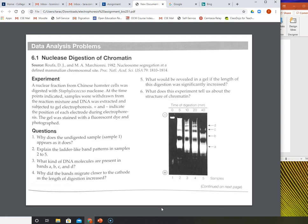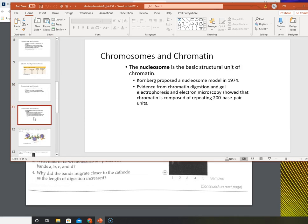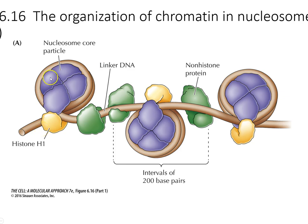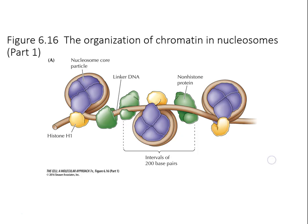So a couple of things. We've talked about chromatin before. Remember that chromatin is DNA and protein. Particularly the proteins we talked about were histones. Histones are the proteins that basically wrap — chromatin is composed of DNA that's packaged by specific proteins called histones. And there are other proteins there as well to help package it.